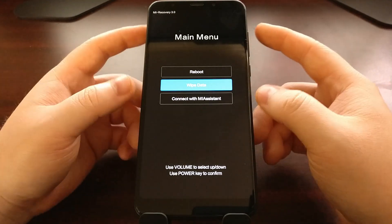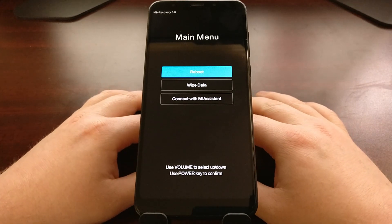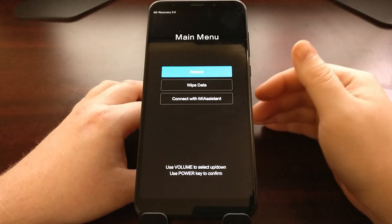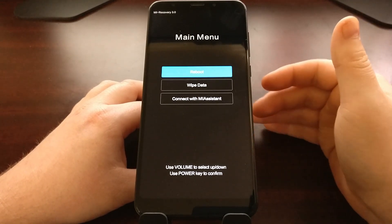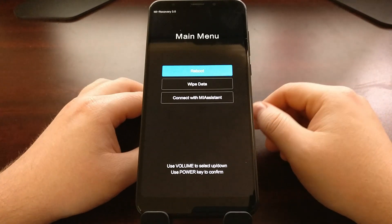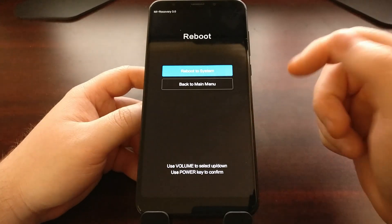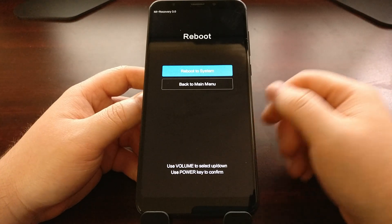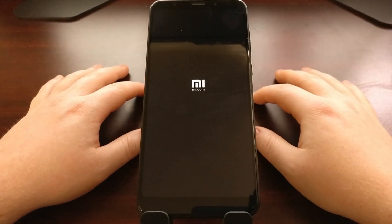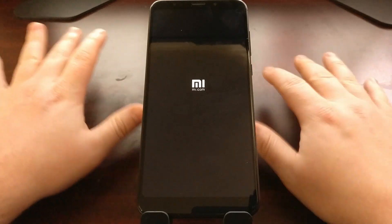I'm not going to do that now because I have a lot of other stuff to show you with the Xiaomi Redmi 5. So once you are done with recovery mode — or if you accidentally booted in here — to get out of recovery mode just make sure the reboot option is highlighted, look for what the blue highlight is on, press the power button to select it, and make sure the reboot system option is highlighted, then press the power button again. The Xiaomi Redmi 5 is going to reboot as long as we're not touching any of those buttons.